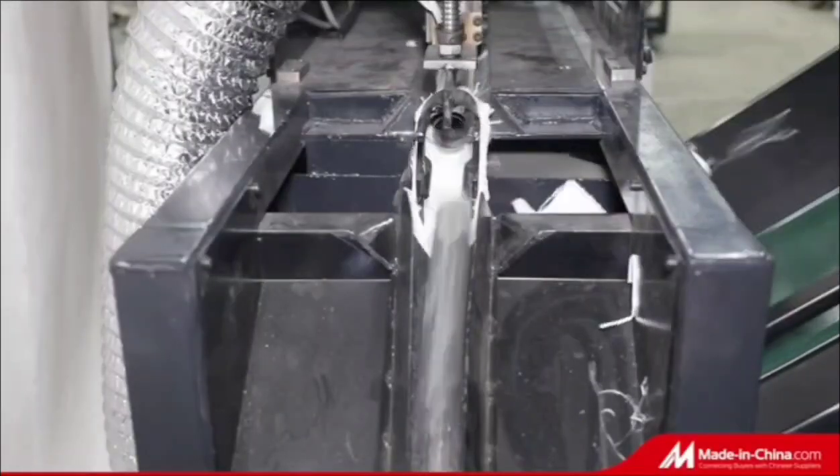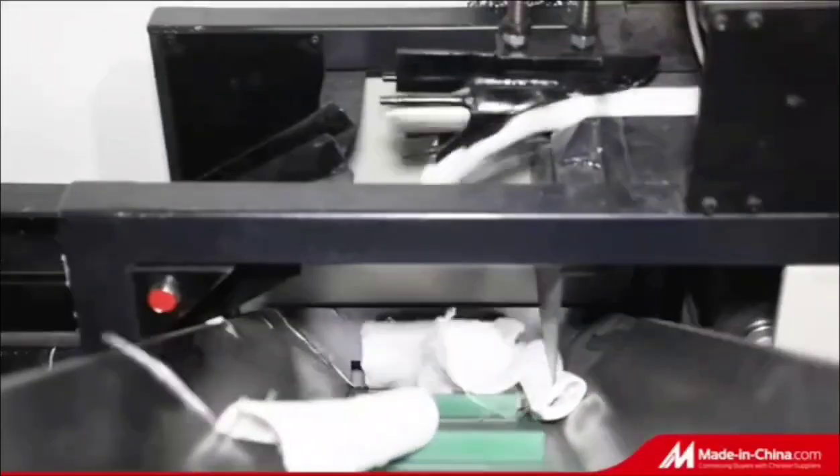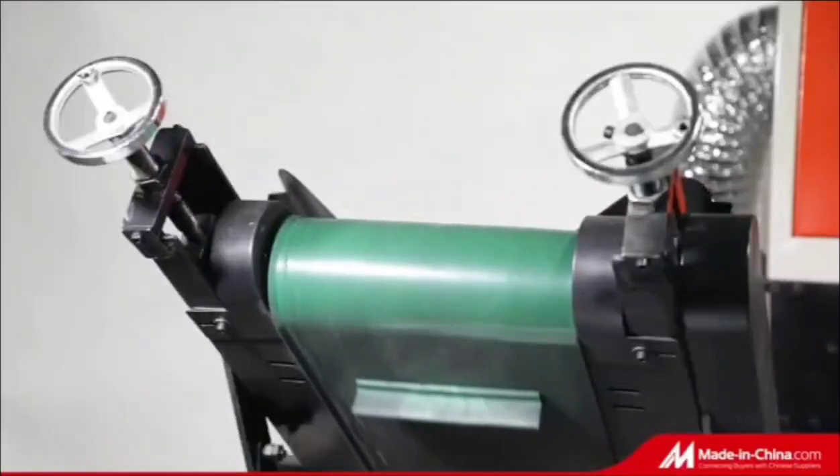Working speed: maximum 60 pieces per minute. Our machine can be customized for special bobbin sizes and different bobbin materials.